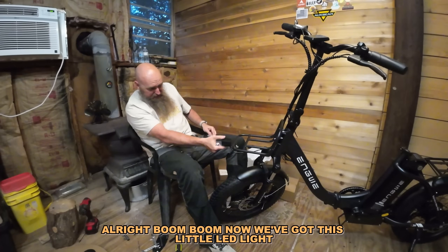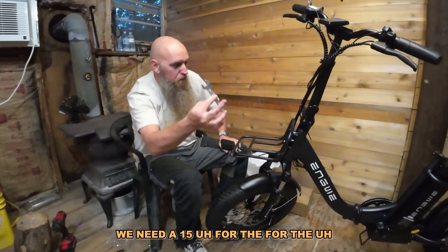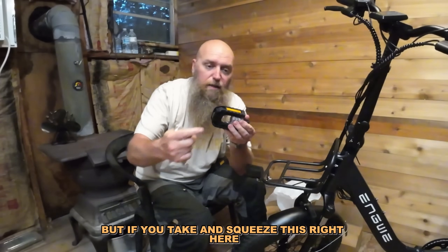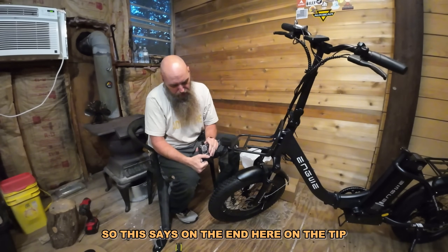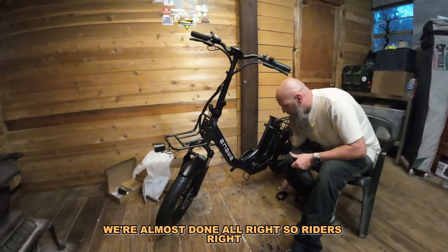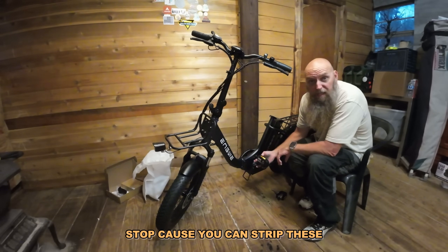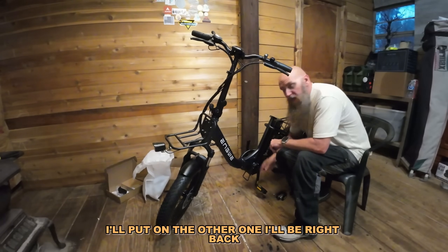It's going to take about six hours to charge. We need a 15 for the pegs. Open this up — what's really neat is if you squeeze this right here, it'll fold itself in, so you just squeeze it and fold it back. It says on the tip: this is rider's right, this is rider's left. So let's put these on. One side's going to be righty-tighty; the other one's going to be lefty-tighty, which is going to feel a little weird. Do not force these in — if they don't feel right, stop, because you can strip these.